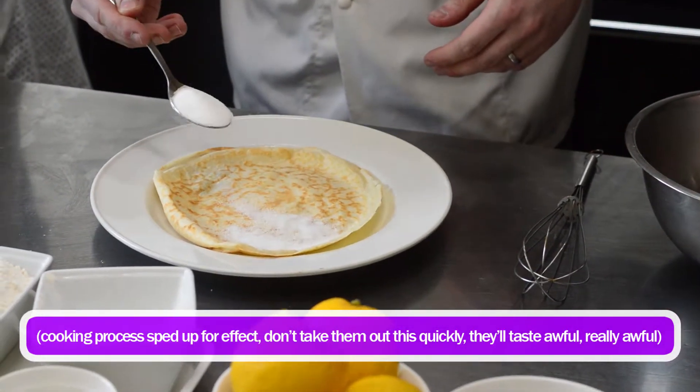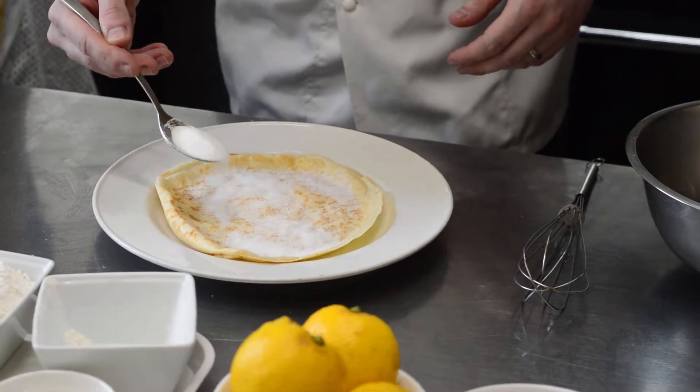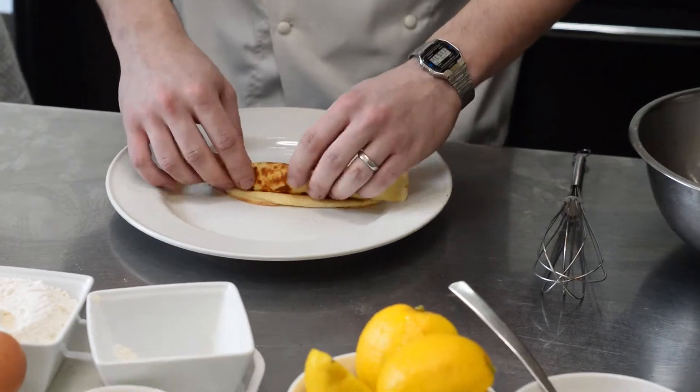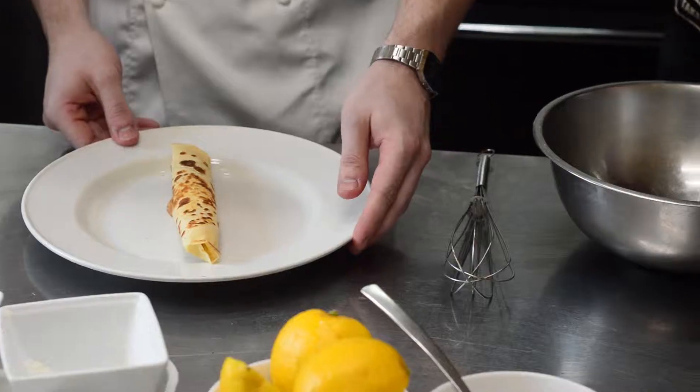Sugar first. Alright, sugar first. Add a little squeeze of lemon. Roll it up - quite thin roll. Oh, look at that. There we go.